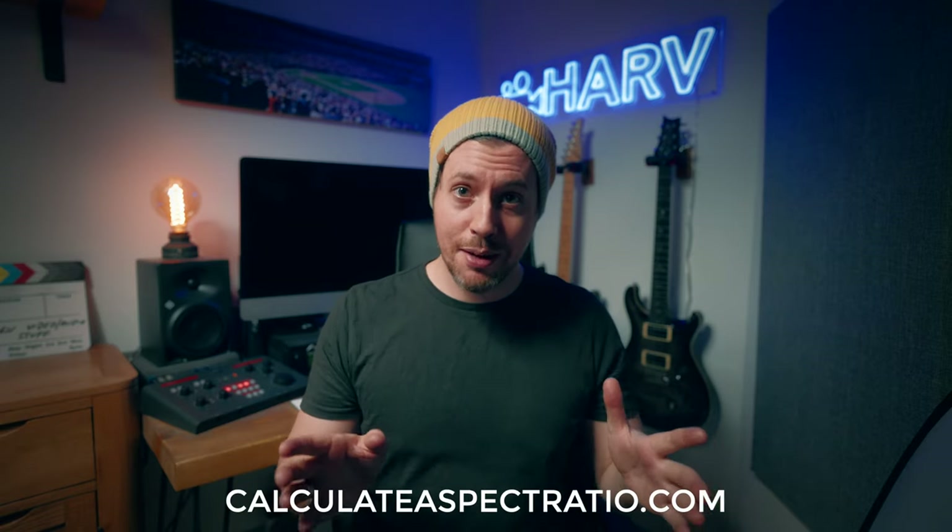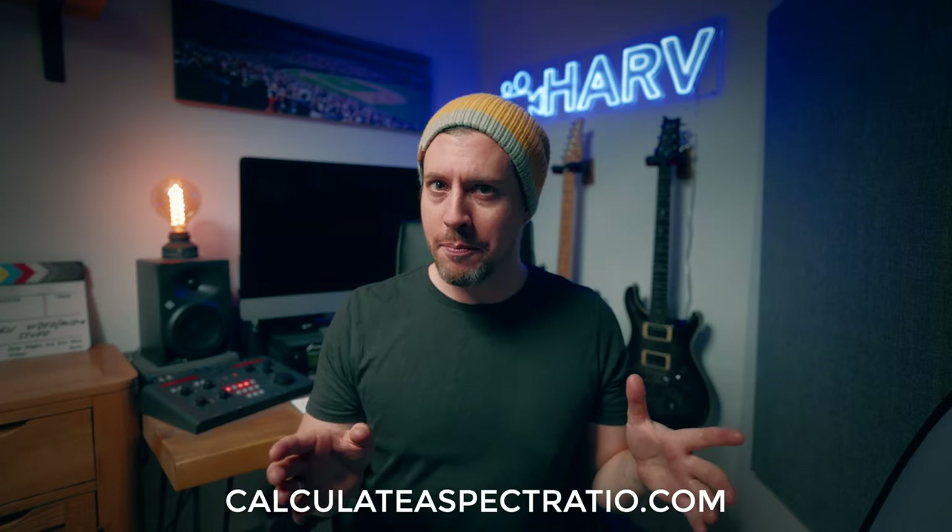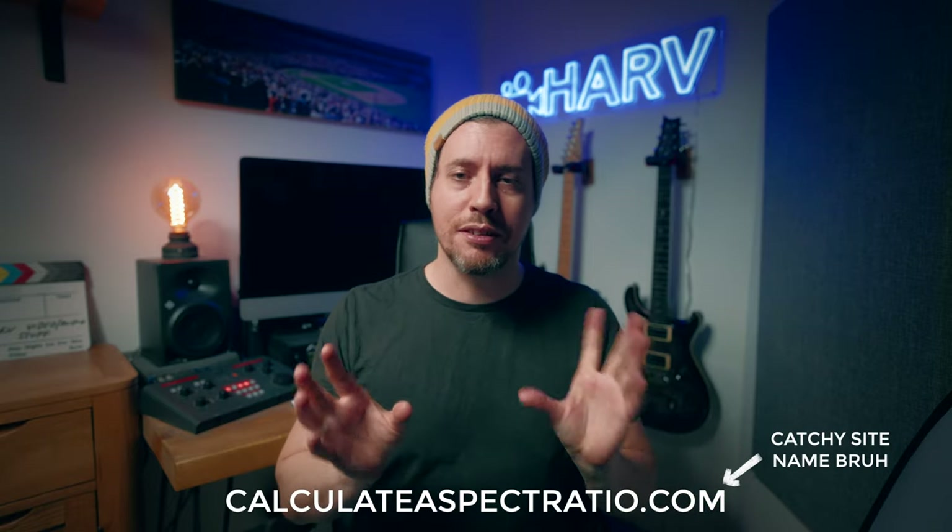I'd recommend the resolution of 2160 by 2700 for the 4x5 format. If you're not quite sure what resolution to use — after all 4x5 is kind of a weird one to work out — there's a website I'd recommend called calculateaspectratio.com. It'll give you the exact resolutions there. Brilliant.